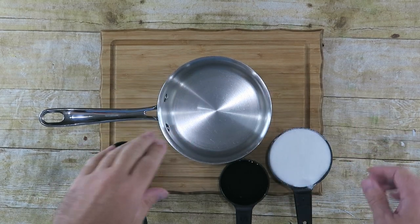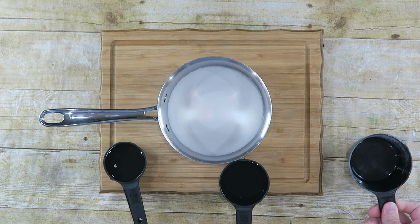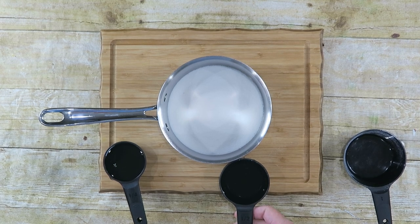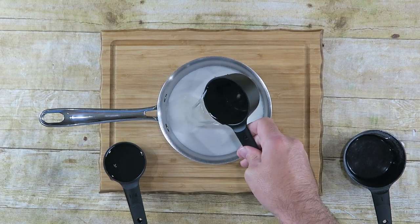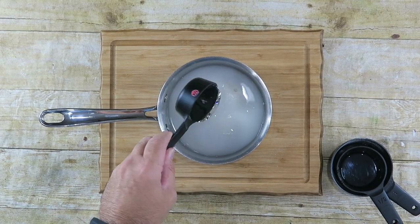The first thing we need to do is start off with a heavy bottom pot. To that I'm going to add one cup of white sugar, a half a cup of water, and a fourth a cup of light corn syrup.